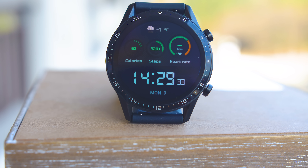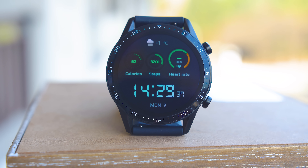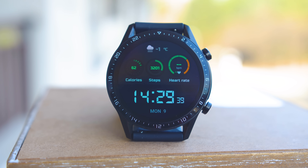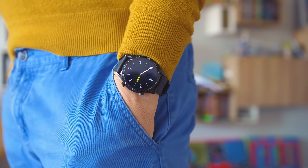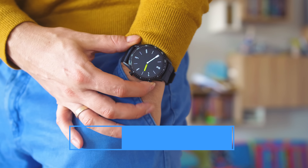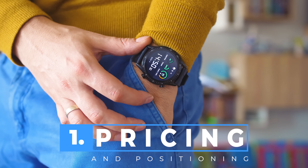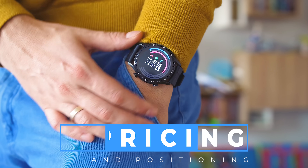Welcome to the Tech4All YouTube channel, this is where we inspect cool tech in an easy to understand way — one of the first places that showed you the original Watch GT in depth. For the last 12 months the GT series have become the most popular smartwatches by Huawei, although the first generation was more like a fitness tracker with GPS and a smartwatch outlook.